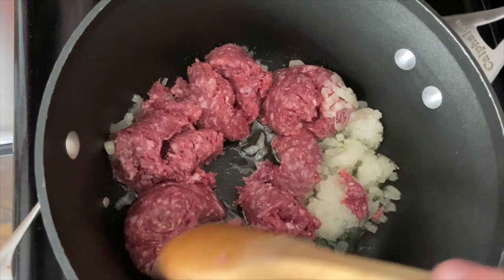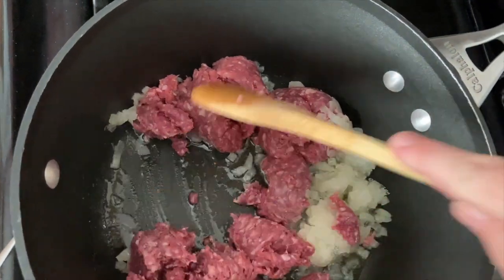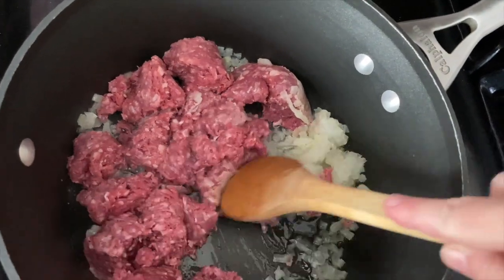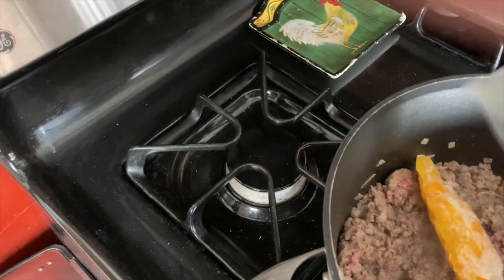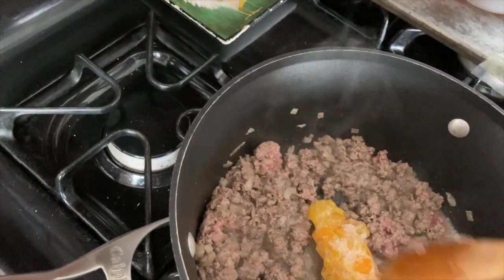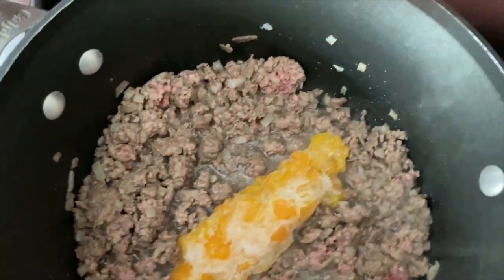I love the smell of cooking onions, and then when you add garlic or anything to it. I'm just going to brown this up. I usually add red pepper but I found some yellow, so I'm going to use that up. A little bit of salt and pepper on here.